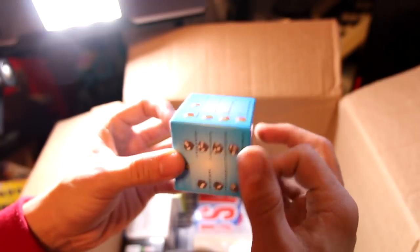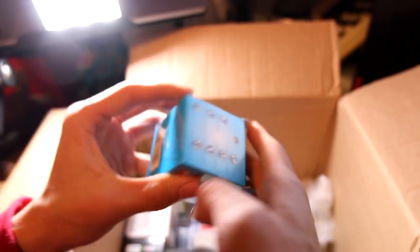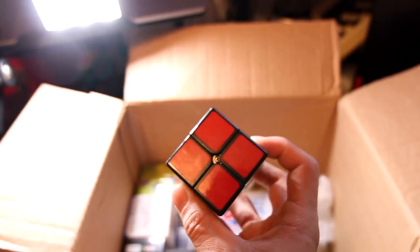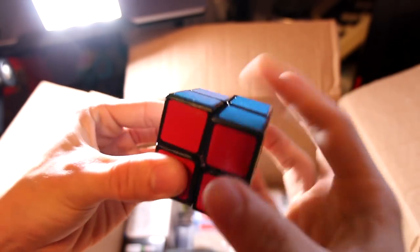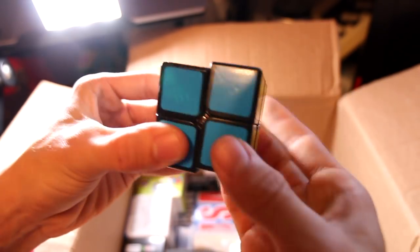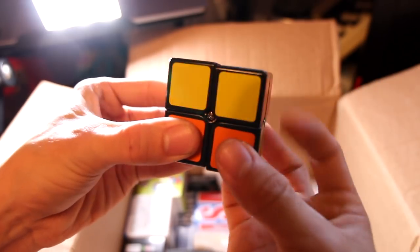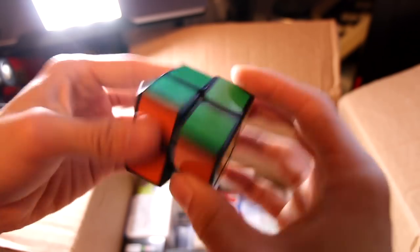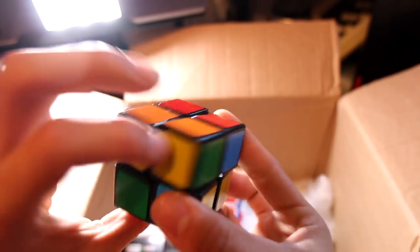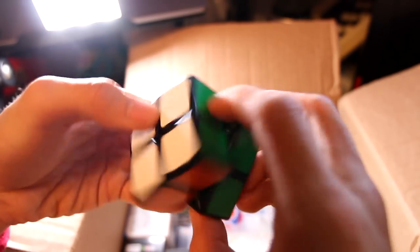Next up, we have a WitEden Wit 2x2 version 3. From what I've heard, this is a collector's cube, but I want to try it out — I've never had a Wit 2 2x2 before. The smooth lateral turning is very smooth. Corner cutting is about 45, but I do feel some minor catches in just normal turning. I think that's actually going to be a pretty good cube. I bought it for the collection and it was on sale. I actually really like the feeling — that cube is very on par with the Diane, in my opinion.